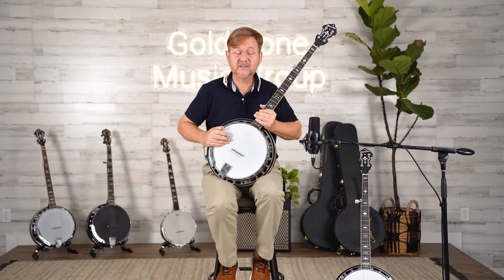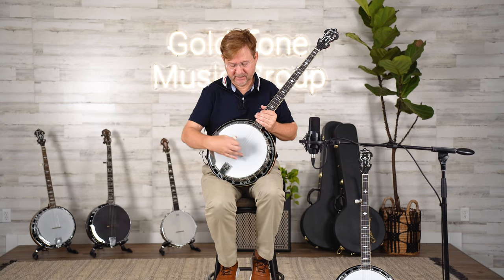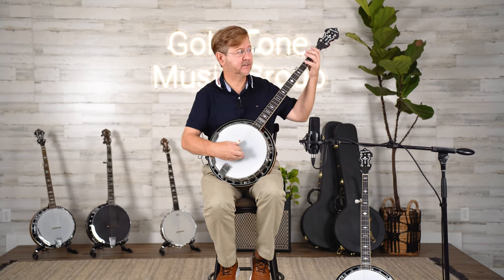Now let's listen to the extended fret banjo playing the same thing — bluegrass, close to the bridge, and down the neck.